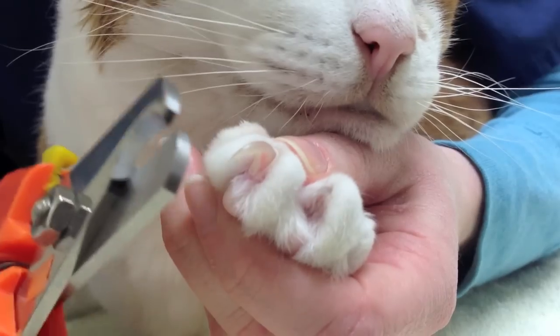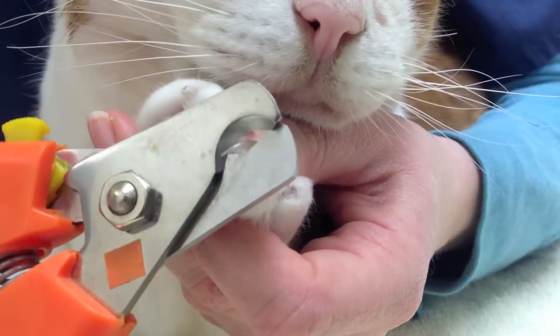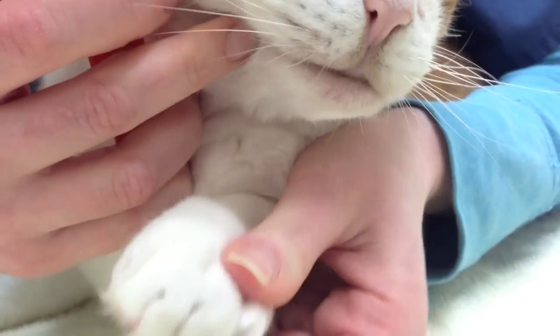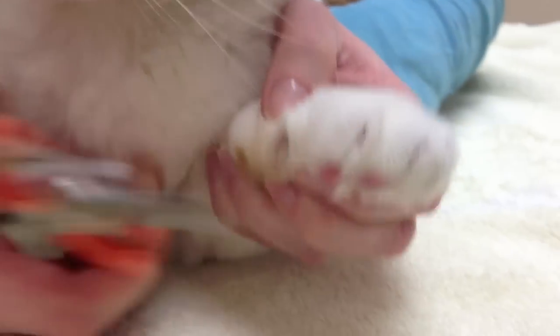Go to the next one, squeeze that pad, snip the hook. Continue with each next nail, and then don't forget their dewclaw — the little thumb.